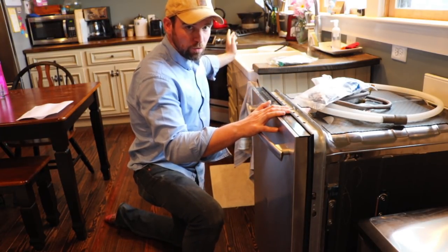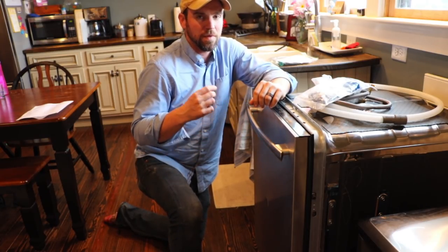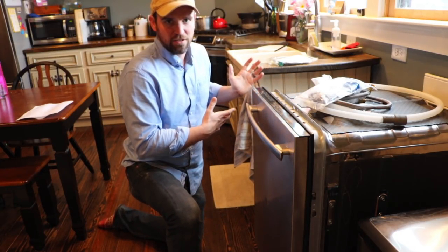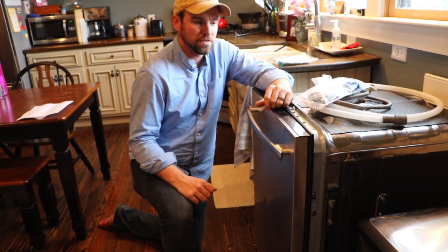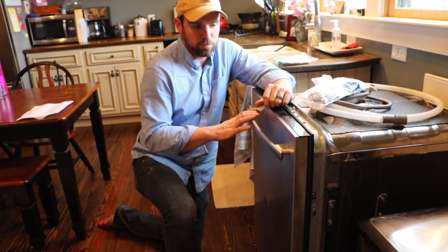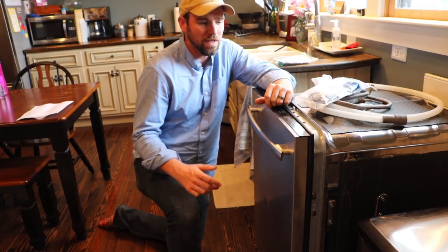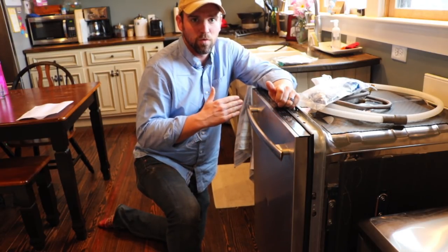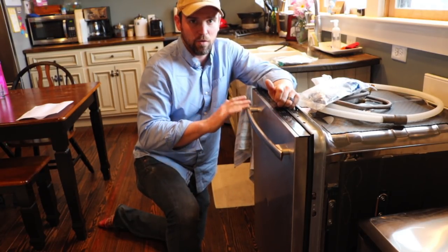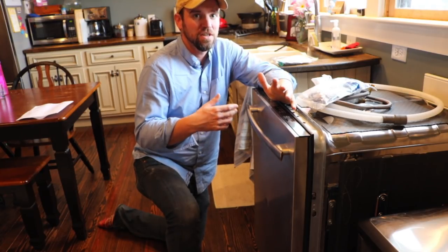I would actually go to the Sears outlet and purchase it on site and bring it home. When we ordered that range, we ordered it from another state and the range never showed up. It took us about three or four months working with Sears until they finally just sent us a brand new version of the scratch and dent range. They eventually took care of it, but the timing was way below par.